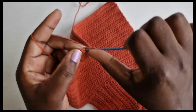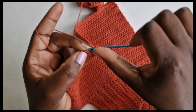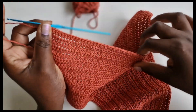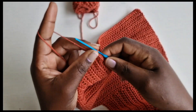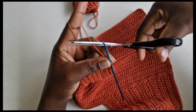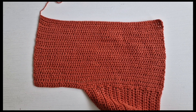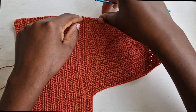I'm getting done with my 20th row — that's my last loop. Chain one and cut off the yarn.